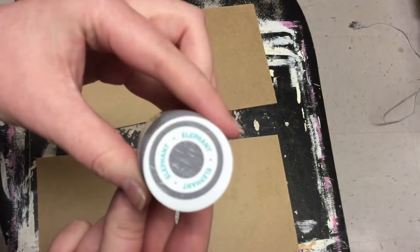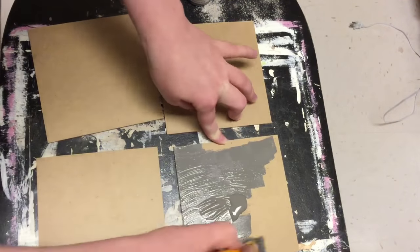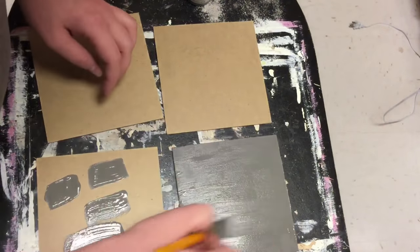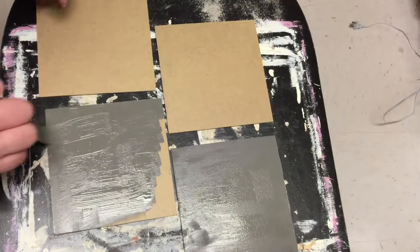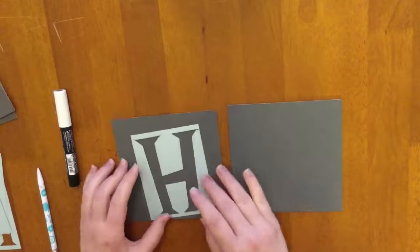Now we have some Waverly chalk paint in the color Elephant and I'm just covering all four of these with that. I just did one coat. You could do two if you're looking for a more clean look, because this didn't completely cover the whole thing. But with all the distressing I'm going to do to this, it's not going to be noticeable, so I just ended up doing one coat.